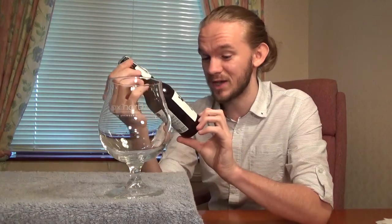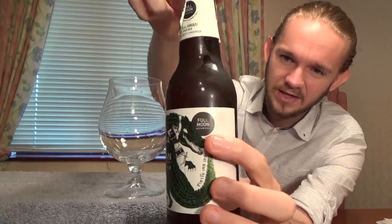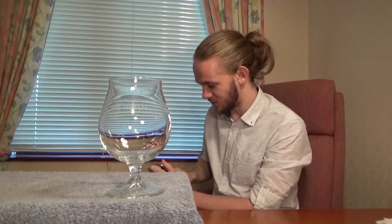Without further ado, I guess we should get this guy open and we'll get on with the tasting. You can see there's the Full Moon Brew Works symbol on this one, and that's on the back of the bottle as well. Nicely presented beer, so we'll get it out and see how we get on. Looking forward to this.